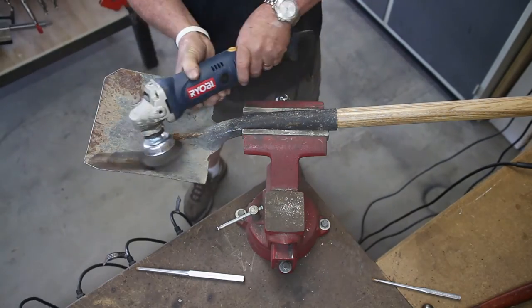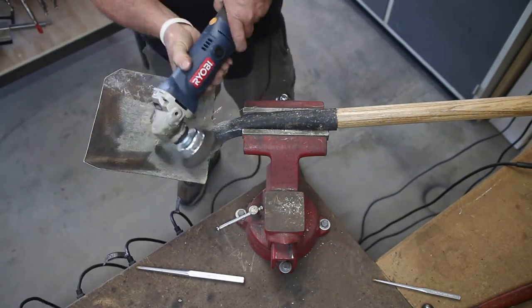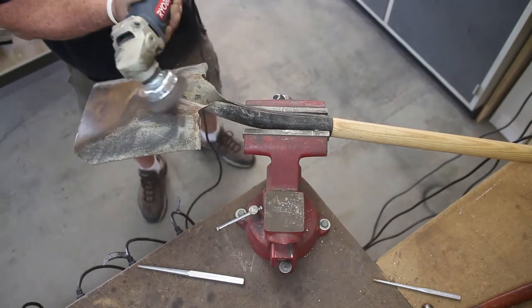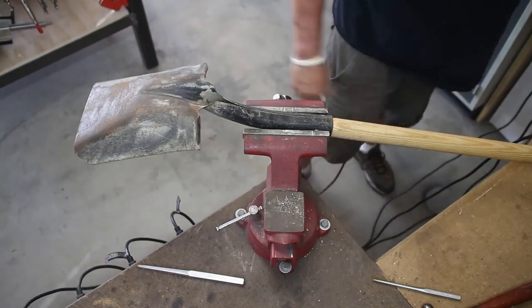Get the wire wheel out, we're going to clean this shovel up a little bit and make it look somewhat new again — the front side and the back side. Sure doesn't take very long and it's complete.